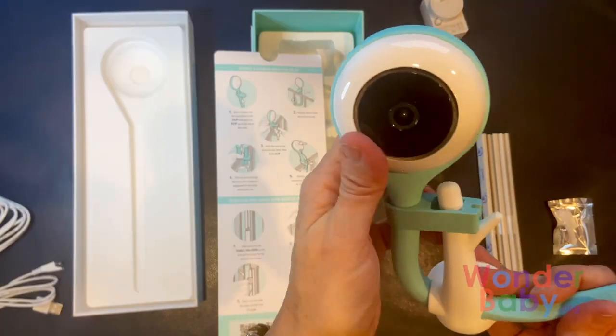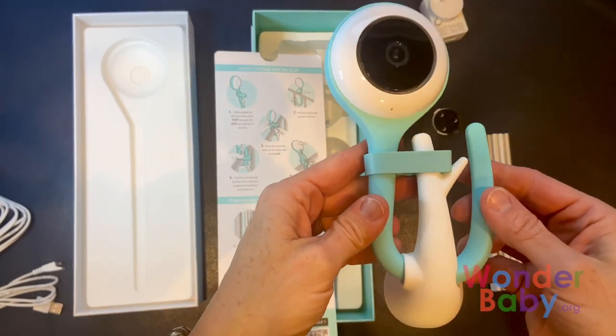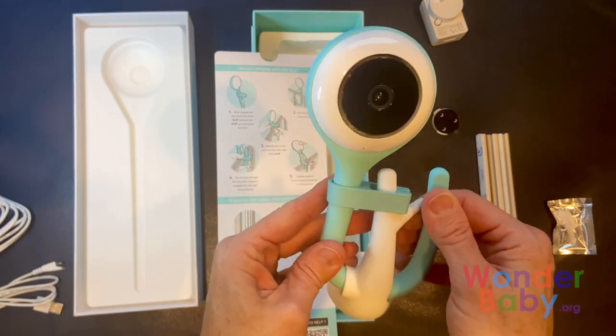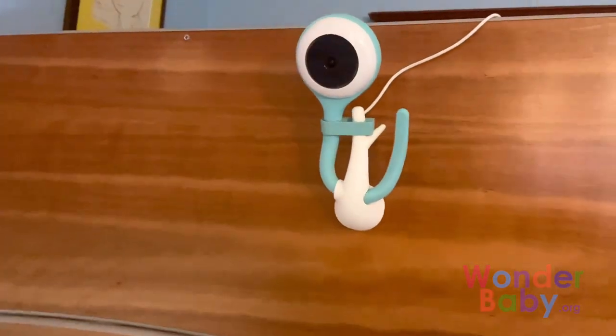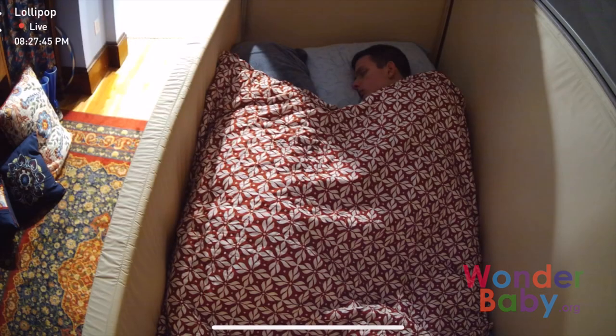It's really easy to set up. This is on the wall mount, which is what we decided to do because I stuck that to my son's headboard. You can just take the wall mount and put it on the wall — here I have it on my son's headboard — and this is what the camera looks like when you have it on.